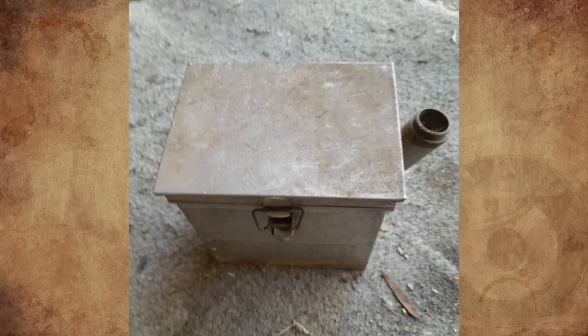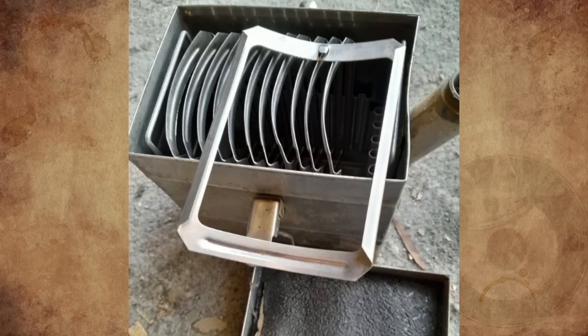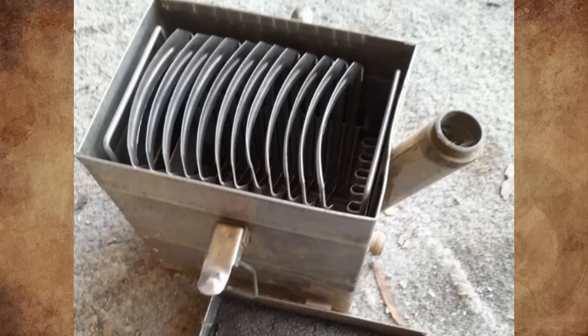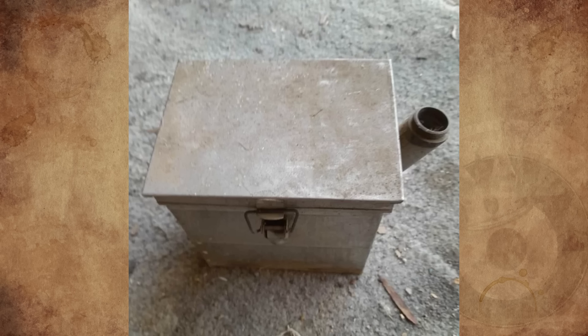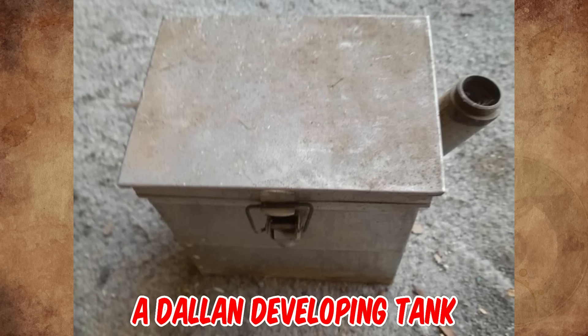What is this mystery metal box with an odd grate inside, found at a random garage sale in Australia? No markings or writing. It measures 14 cm wide, 13 cm tall, and 10 cm depth. It appears to be stainless steel, and a reverse image search showed nothing of use. Any ideas?